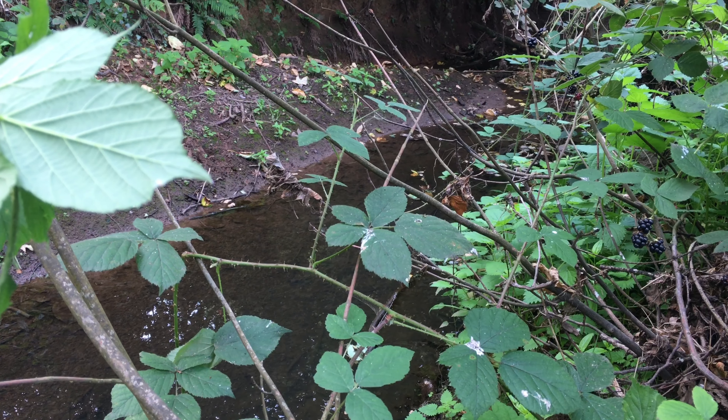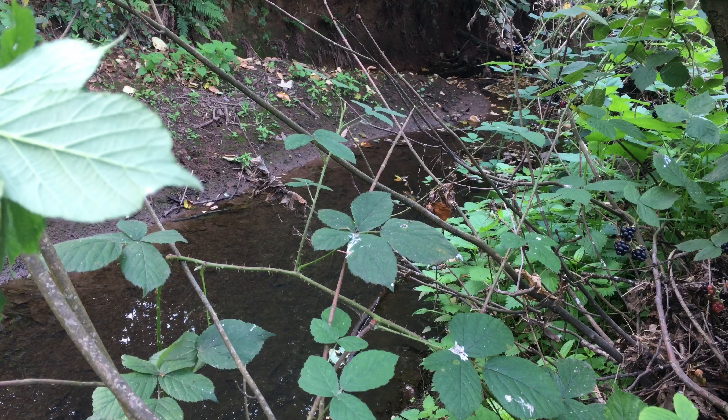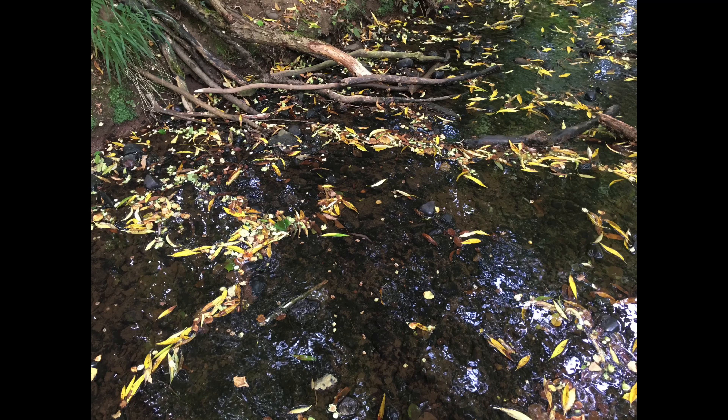This is a brook that goes into a brook that goes into a brook that goes into a brook that eventually makes its way via the River Severn — because I'm on this side of the English watershed — into the Bristol Channel. Although the water is passing right now, it will take some time before it actually reaches the sea.